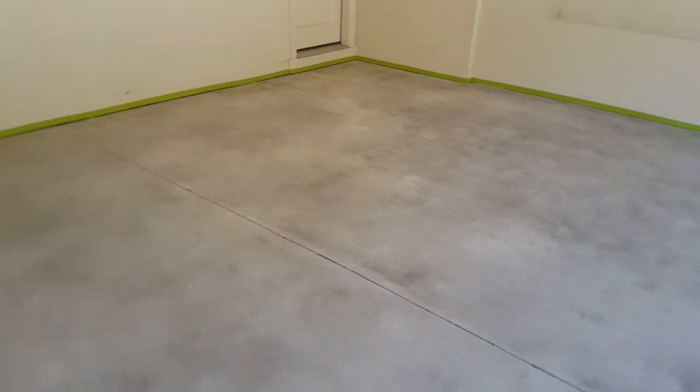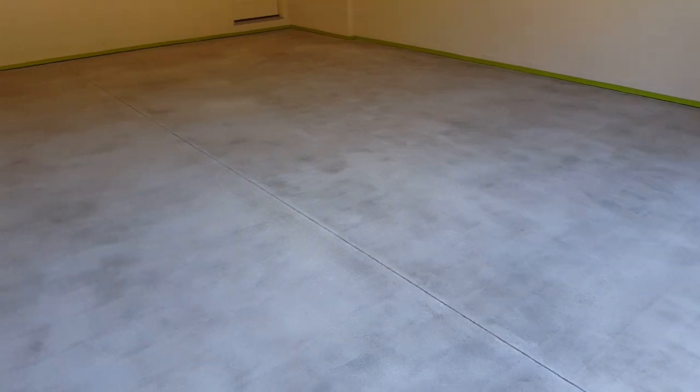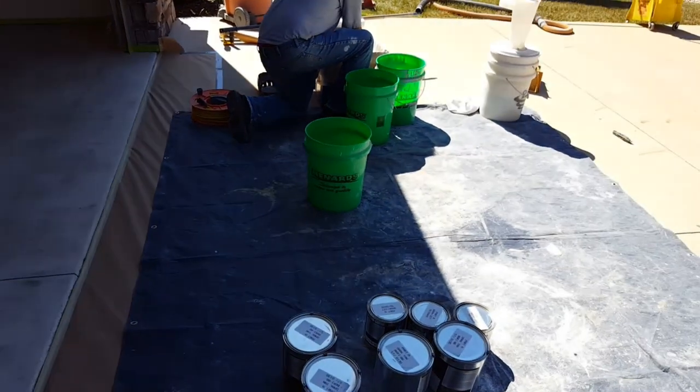We're gonna toss on our vinyl chips. They're gonna be brown, dark brown, black, and white. We're gonna get started — got everything set up here, we're ready to go.